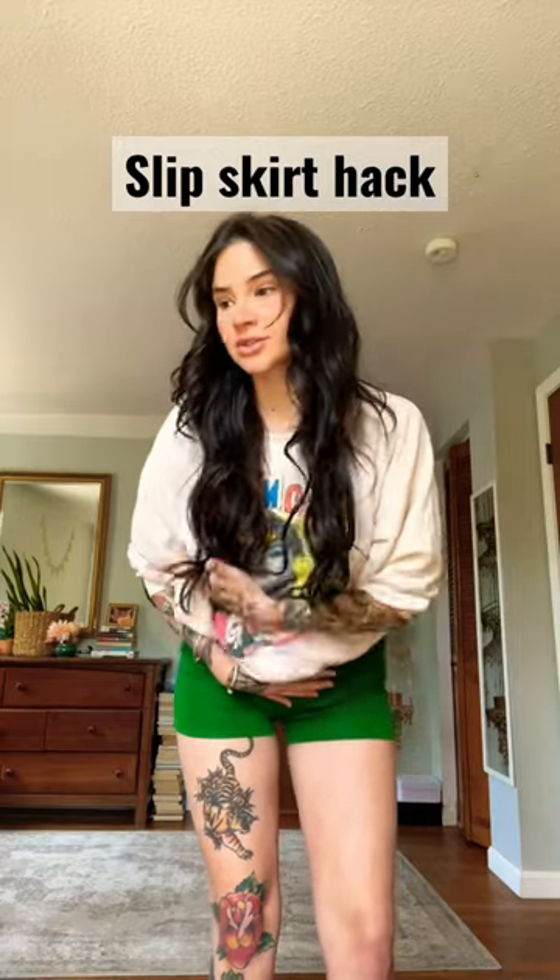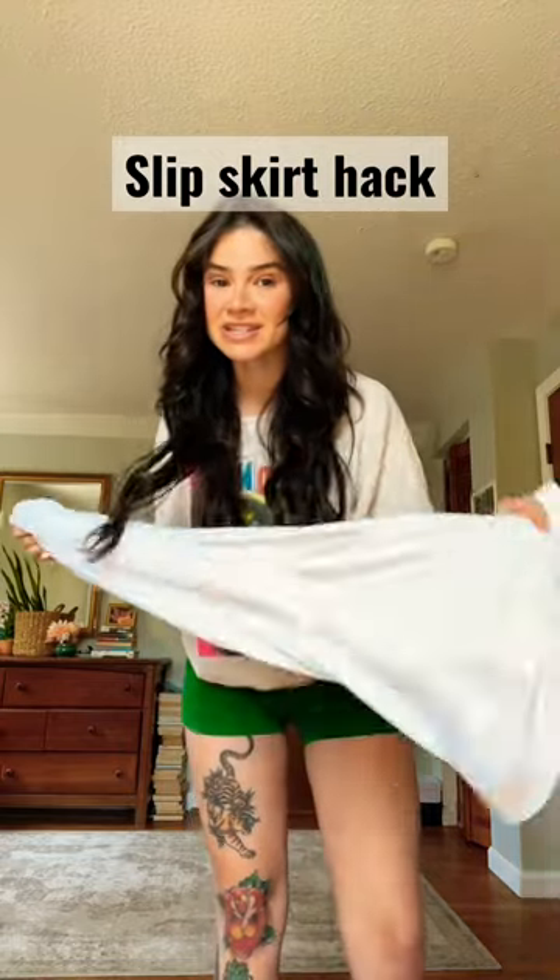All time favorite party trick is turning a long skirt into a mini skirt. I love doing it with these slip skirts — I'm gonna show you how I do it.